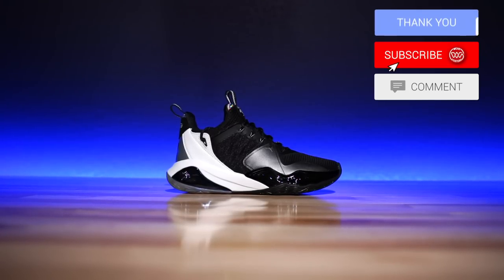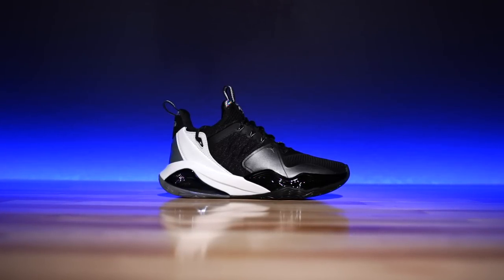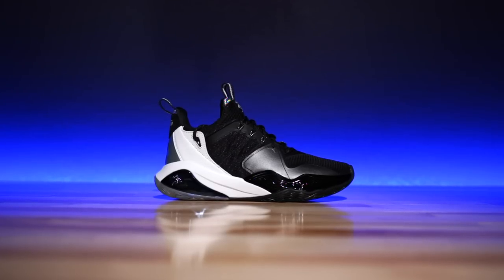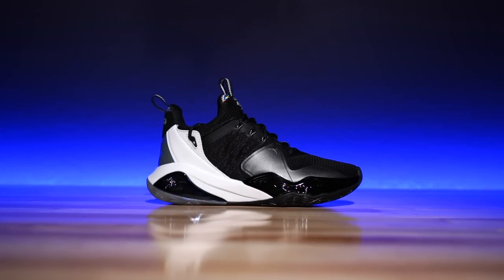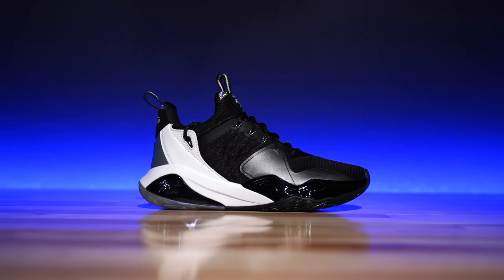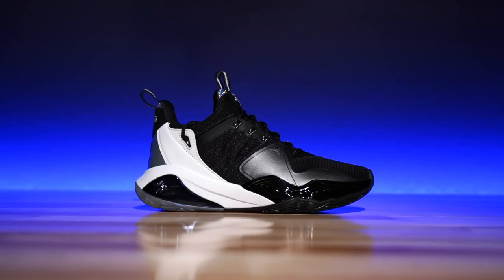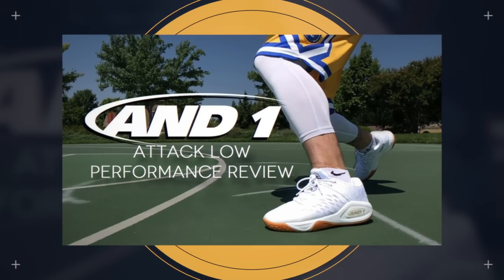It's the third version of the Attack series. The first two were very good, especially outdoors. This one, though, feels incredibly different. They switch things up quite a bit, which is really weird, but also very much needed, especially for them, just because the tech in here, at least the cushion, feels insane. Especially for an AND1 product — if you've never worn their previous models like the 2.0 or the 1.0, and those were already comfortable, this is hella comfortable. It's crazy.